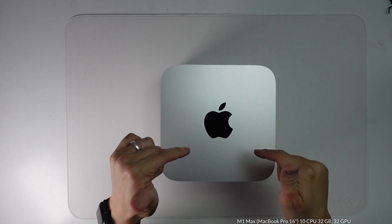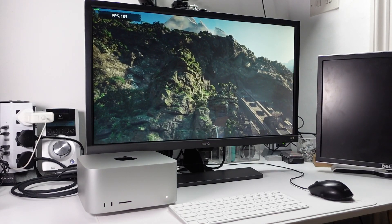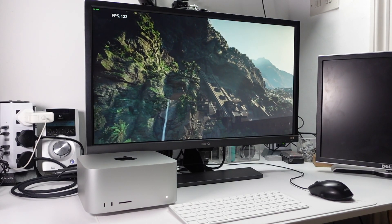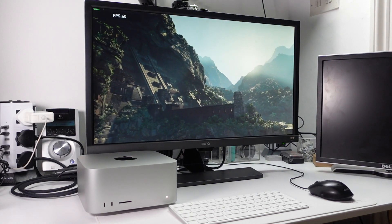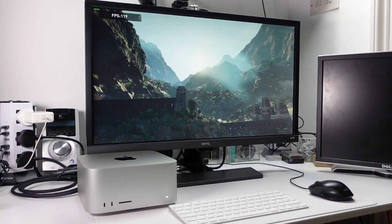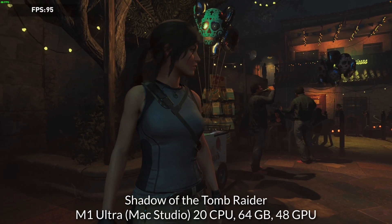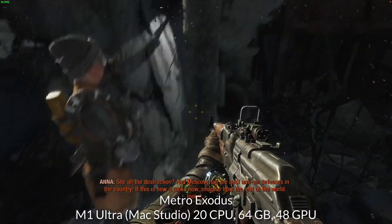What I'm going to do now is boot this up and do some initial performance testing. I've hooked up the Mac Studio to an old keyboard and mouse and connected it to a 4K 28-inch monitor running at 60Hz. I'll be doing benchmarking at 1080p — I'll leave a link in the description or you can click on it in the end screen.